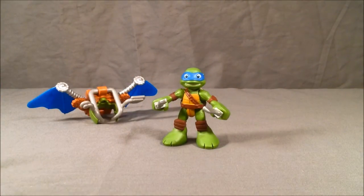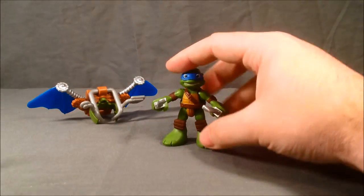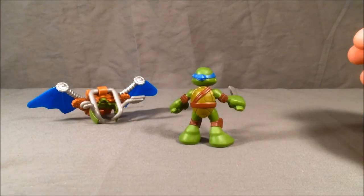I think he looks really great. I like his little smile — I think he's really cool. Like I said, really nice detailing.